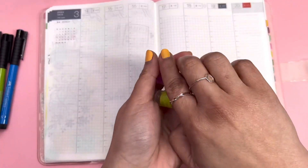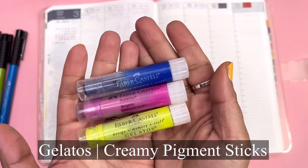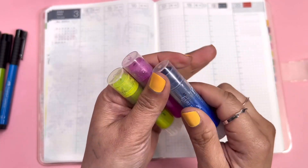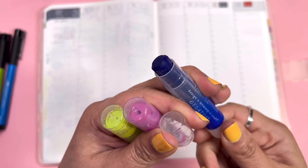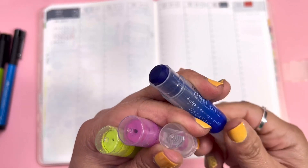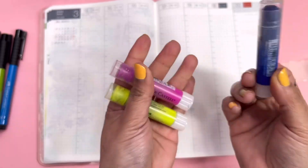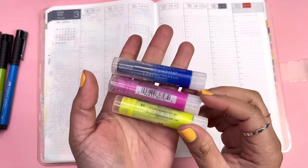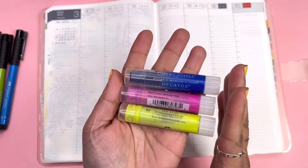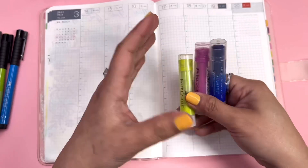Another product from Faber Castell is the Gelatos. They look like lipsticks, like lip balm — they use the same mechanism. You twist it and the gelato comes out. These are creamy pigment sticks. There are many different ways you can use gelatos — I have a couple of videos on that, so you can check those out. But these are the ones we're going to use today.